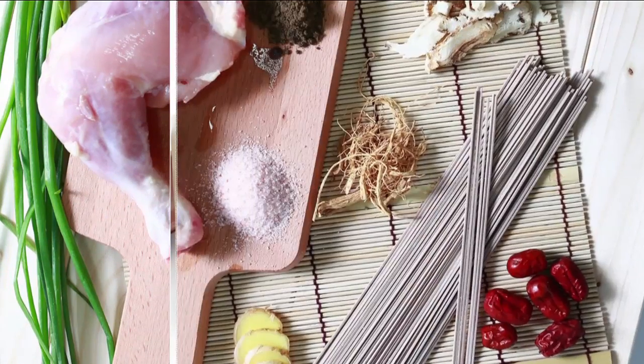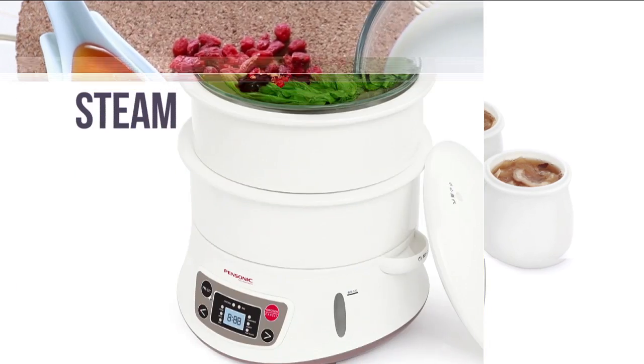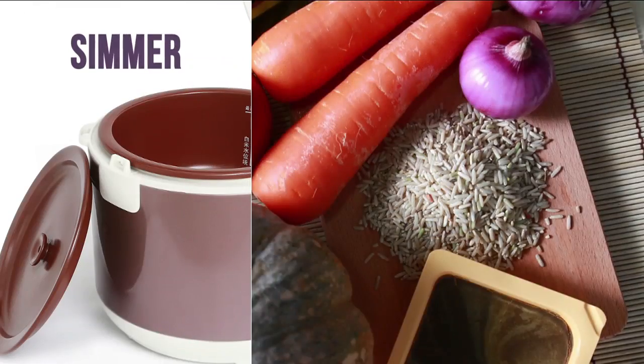Beauty starts with good health. Pansonic Longevity electric pots allow you to prepare food easier and healthier by helping to retain the natural nutrition of your ingredients, making your dish healthy and wholesome.